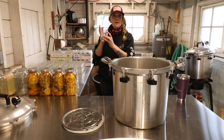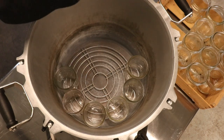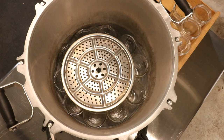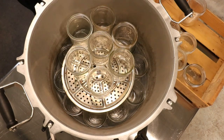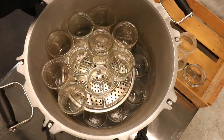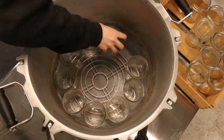Next up, wide mouth pints. The wide mouth pints — we can fit 14 on each row for a total of 28 wide mouth pints.